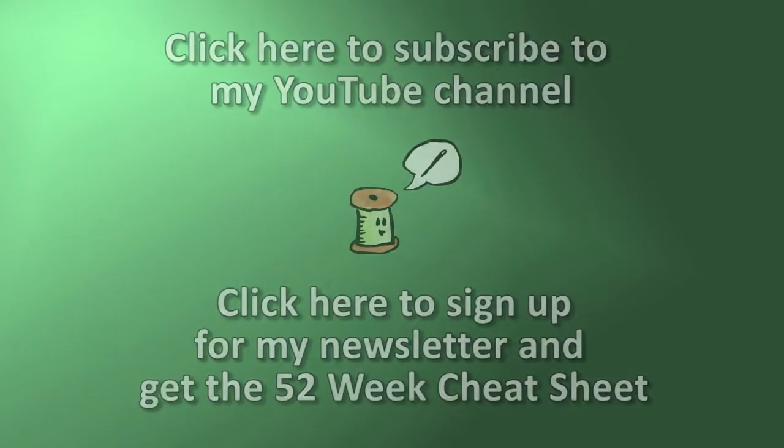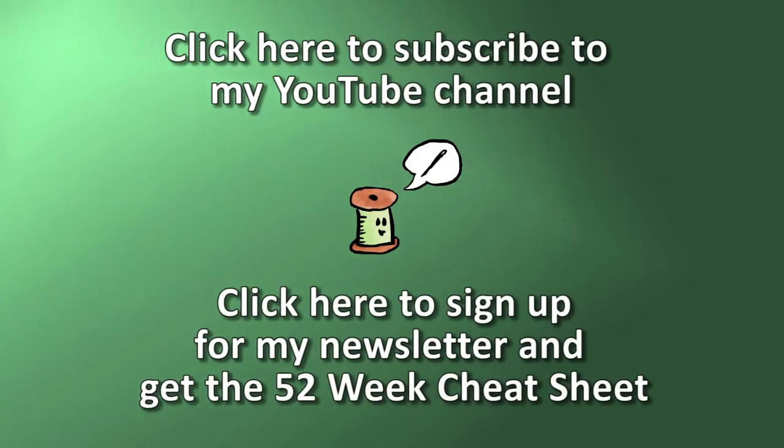Be sure to follow along on my blog at www.muppin.com. You can also subscribe to this channel so that you never miss an episode, and you can sign up for my newsletter and get the 52 Technique of the Week checklist so you can follow along with us every week. I will see you again next week.